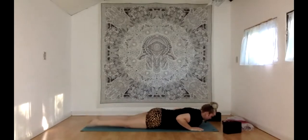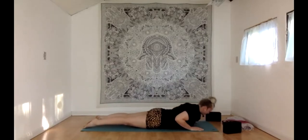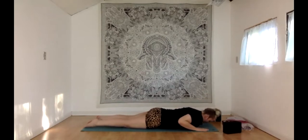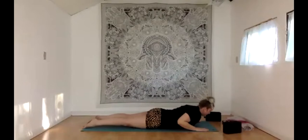Untuck your toes, press the tops of your feet so hard into the floor that your knees kind of pop up — hamstrings, glutes, and thighs start working here. With your inhale, lift your head and chest using the strength of your core muscles and spine. To make sure those are the muscles you're using, you could hover your hands up off the floor a little bit. With your exhale, lower everything back down. Let's do that again — inhale, baby cobra, chest lifting, head lifting. Exhale, lower down.